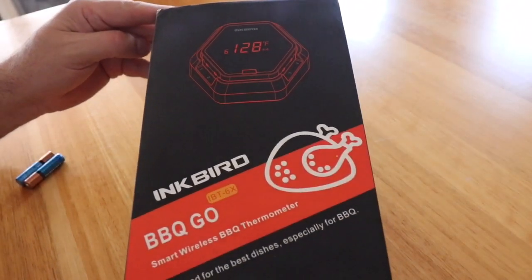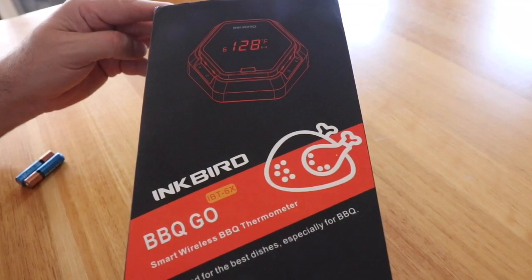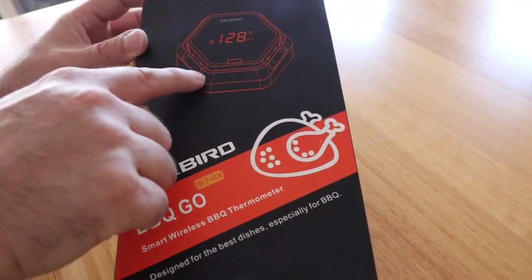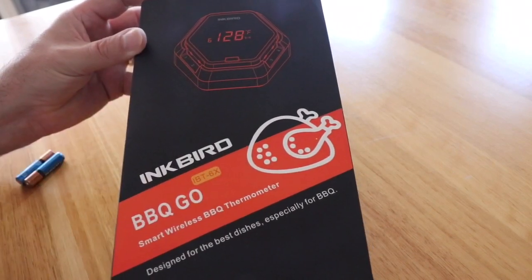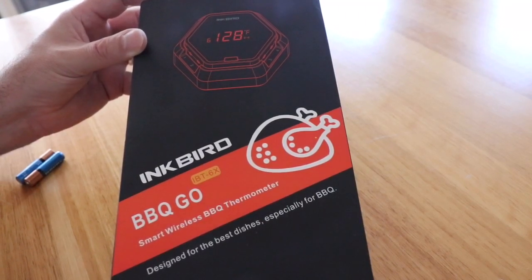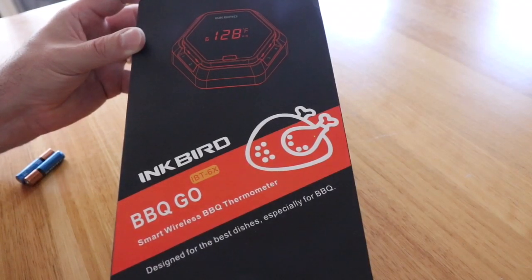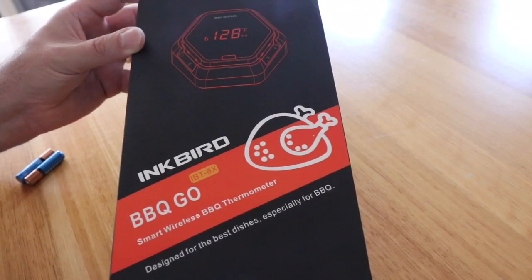This is a new product which is made in China and in this version it's got six probes. It can read in Fahrenheit and centigrade and it's only Bluetooth, so it's going to cover a Bluetooth range rather than being fully wireless. It's at a very attractive price point and is available from Amazon — amazon.com or amazon.com.au.